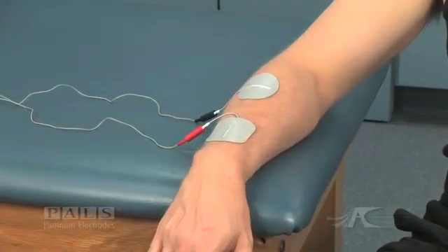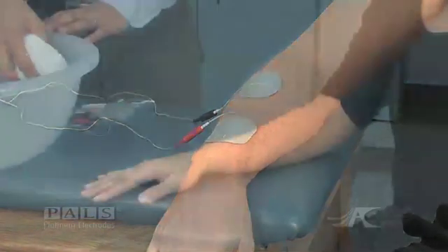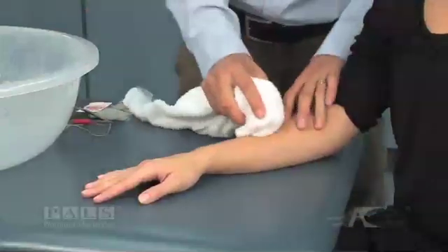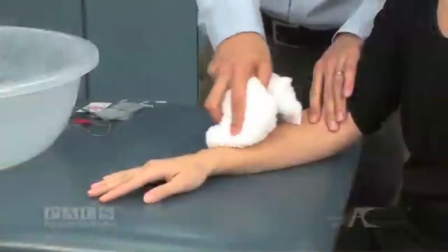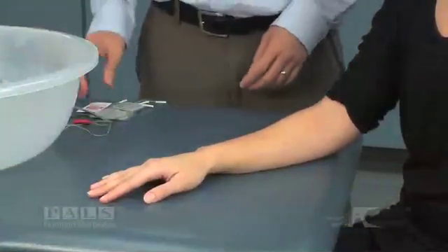Preparing the skin is a very important first step in preparation for electrical stimulation. You want to thoroughly clean the skin of any lotion, oils, makeup, and dead skin. You're going to do that with water for most patients, just using a towel, a wet towel, and cleaning the skin.